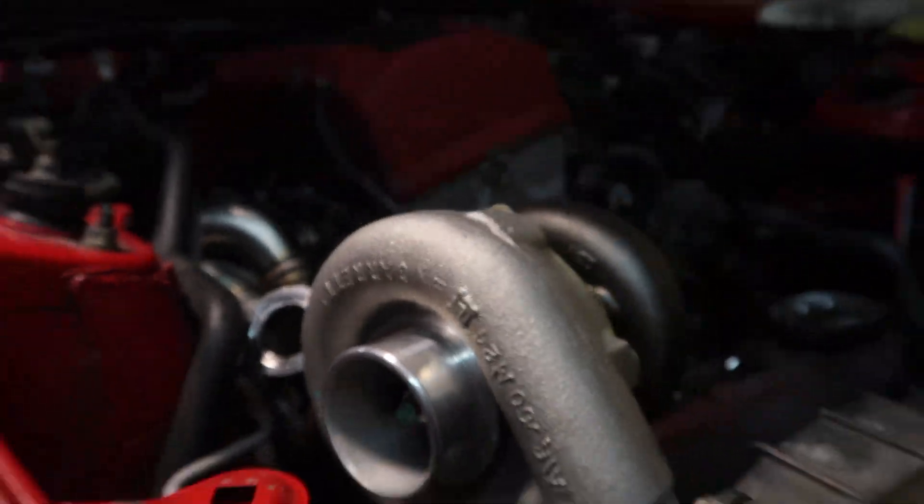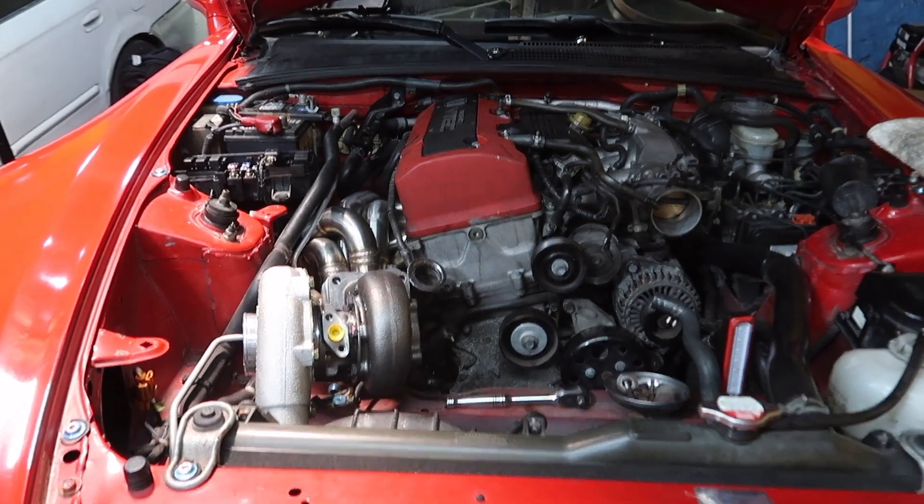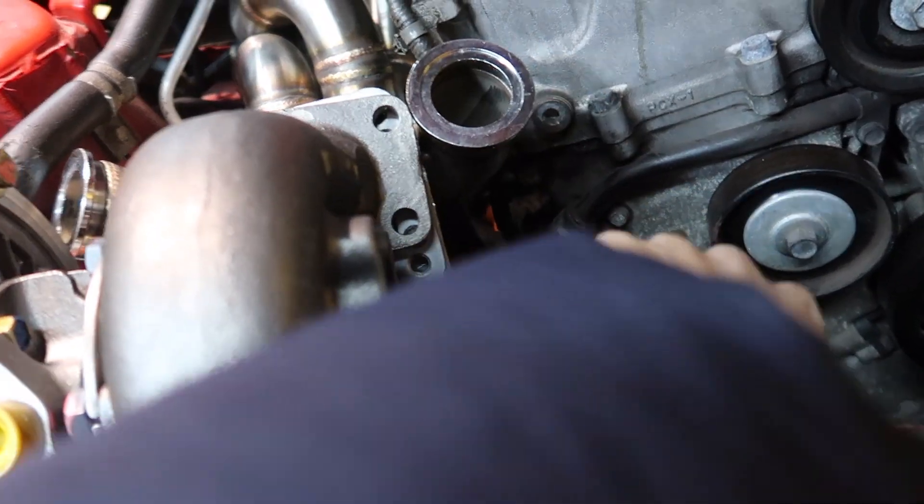Garrett turbo is on. Wow, it already looks crazy. Now the down pipe looks like we're going to be sent through here down.